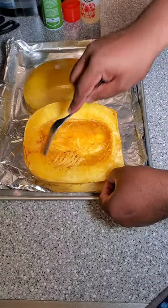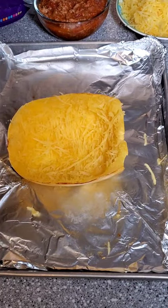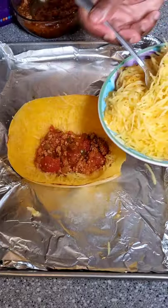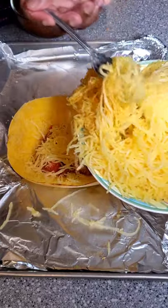Once you've got it baked, go ahead and take a fork and begin to remove the inside and make your spaghetti. Once you've done that, you're going to layer in your sauce, your spaghetti squash, and cheese until the shell of the spaghetti squash is completely filled.